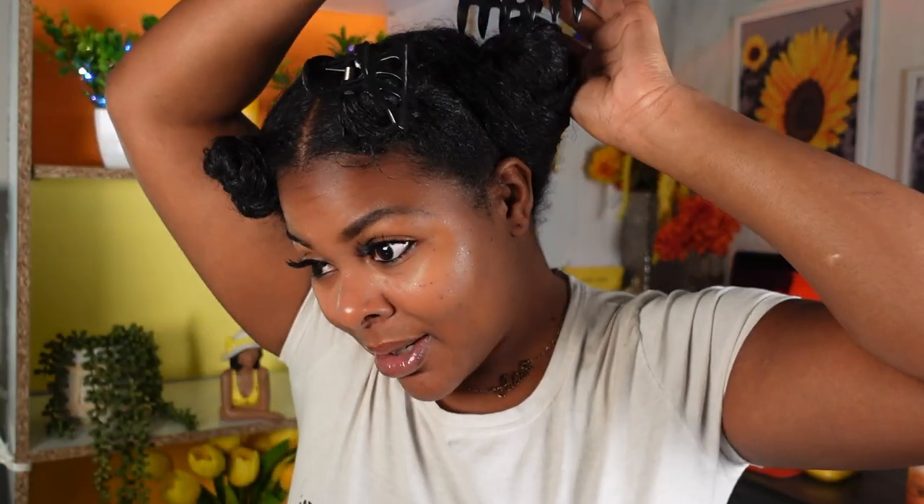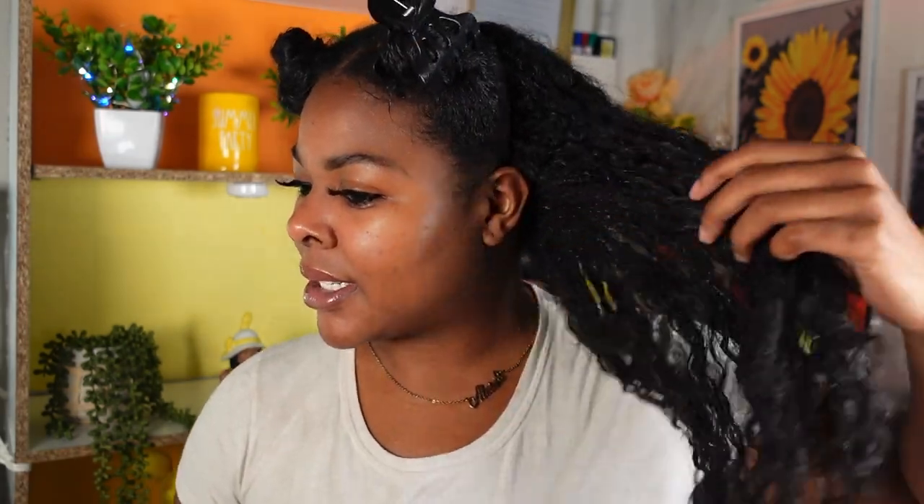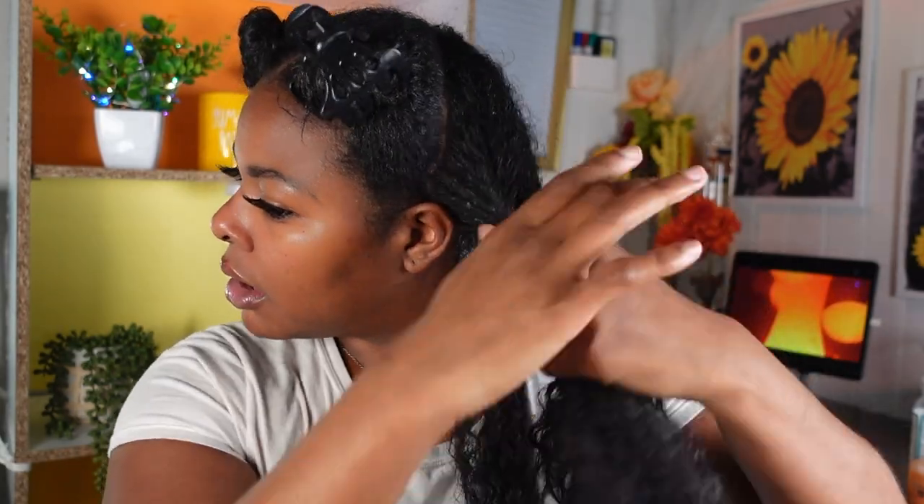This side of my hair is finished. We are moving over to the Myel side. I like the definition — I'm here for it. Let me show you the difference between the two sides: this side is a lot more defined than the other side. That's with no product, just leave-in. And then this is with gel — it's a lot more slicked down and defined. Let me go ahead and get this side together, starting with the kitchen and working our way up.